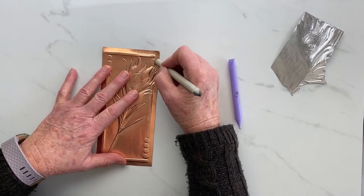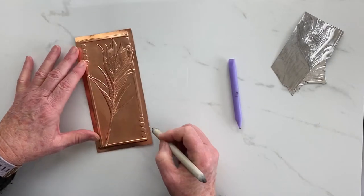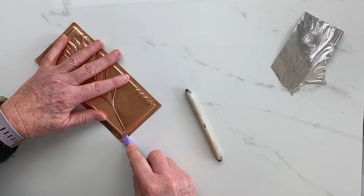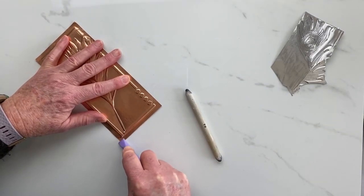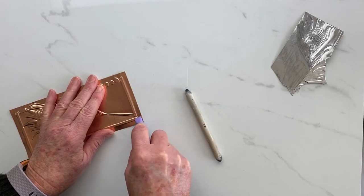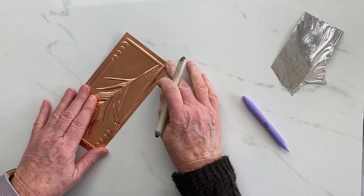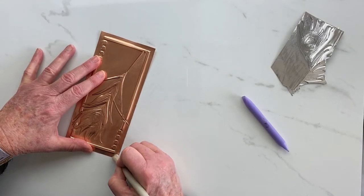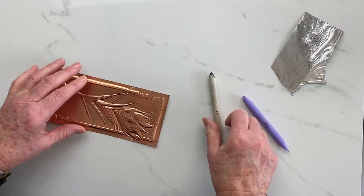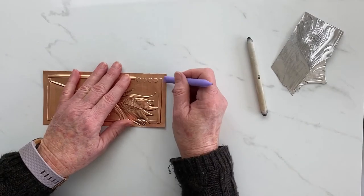Next up, as usual, once you've worked on the back, come into the front and flatten around — I'll use the eraser while I'm at it. The reason I kept moving the stencil around, apart from it being bigger than this piece of copper, is to show that you don't have to use a stencil exactly the way it is. You can change it, use it differently, and make it work for you.